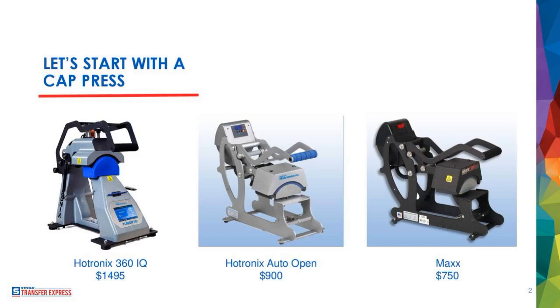If we're going to talk about caps, the first thing we need to do before anything else is talk about the cap press. You have to have the press to press the hats. One common misconception is people look at it and go, that's so much money, and I don't want to invest in something that can only print hats. That is totally not the point. There are more things that you can press with your cap press — it's not just baseball caps.